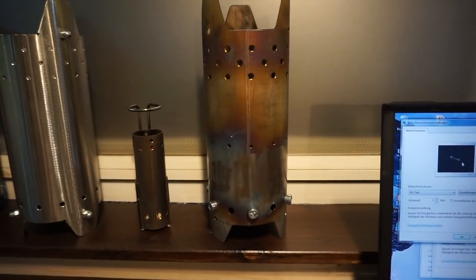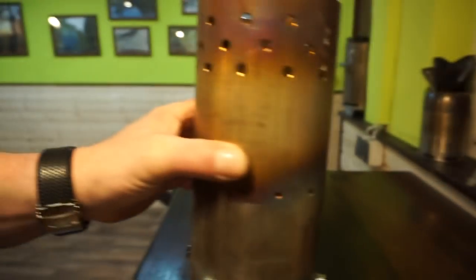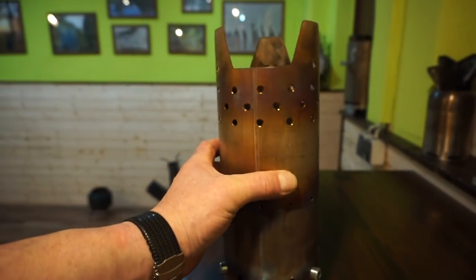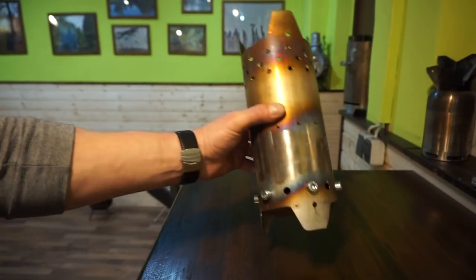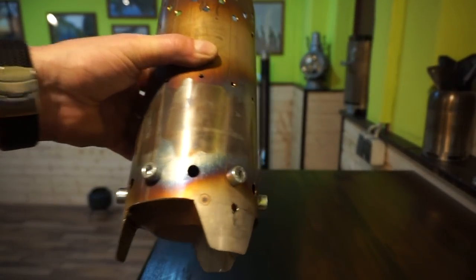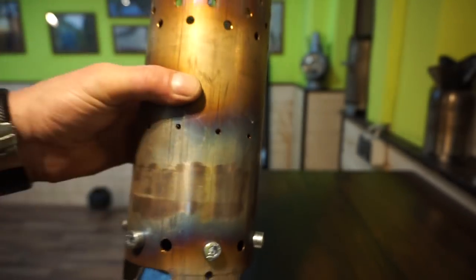This one was an attempt to make an all-in-one stove for cooking and for making a little campfire and watching the flames. There are too many primary air intakes, and though I closed the holes with screws, it works quite well.